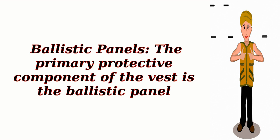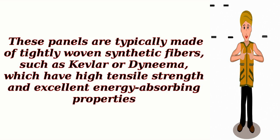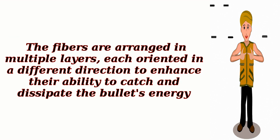Ballistic Panels: The primary protective component of the vest is the ballistic panel. These panels are typically made of tightly woven synthetic fibers, such as Kevlar or Dyneema, which have high tensile strength and excellent energy-absorbing properties. The fibers are arranged in multiple layers, each oriented in a different direction to enhance their ability to catch and dissipate the bullet's energy.